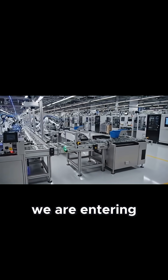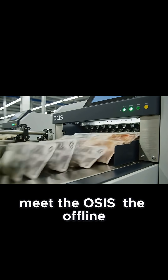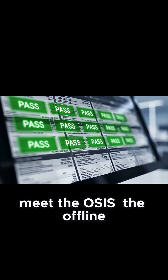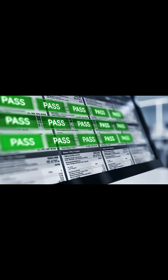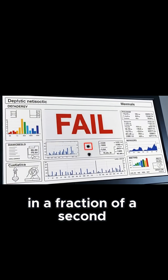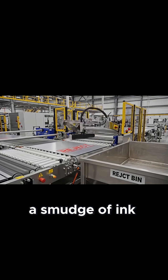We are entering the inspection zone. Meet the OSIS — the Offline Currency Inspection System. This computer scans every single pixel of the sheet in a fraction of a second. A smudge of ink.